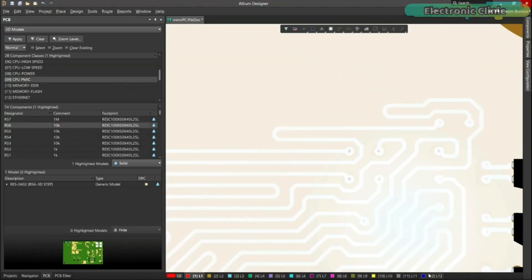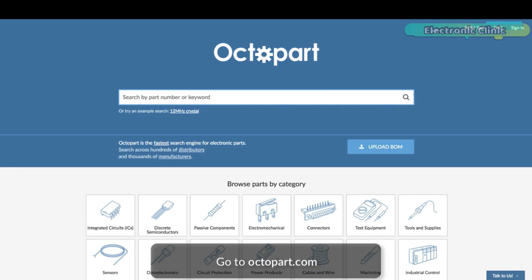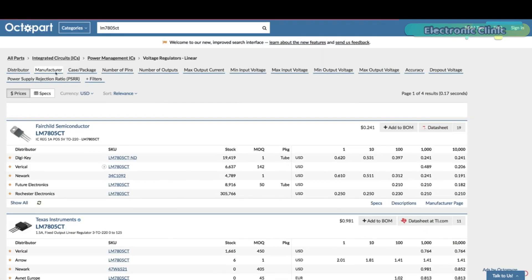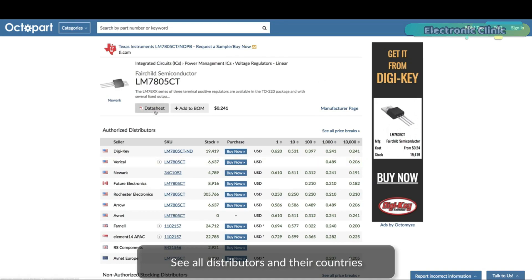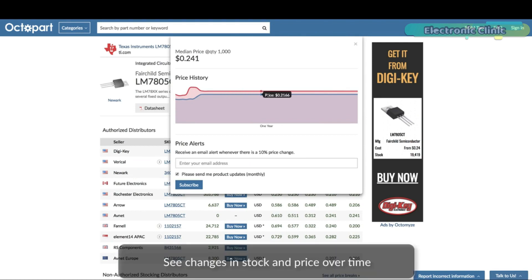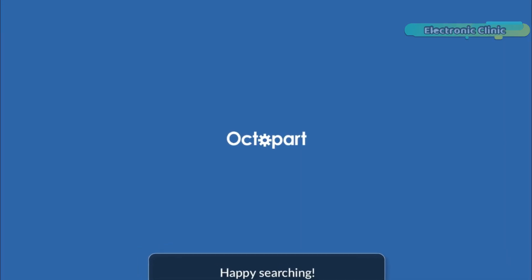Altium 365 requires no additional licenses and comes included with your subscription plan. Design, share and manufacture all in the same space with nothing extra to install or configure. Connect to the platform directly from Altium Designer without changing how you already design electronics. Get real-time component insights as you design with Octopart built into Altium 365. Octopart is the fastest search engine for electronic parts, giving you up-to-date part data like specs, datasheets, gate models and pricing — right in the design environment. Links to Altium Designer, Altium 365 and Octopart are given in the description.